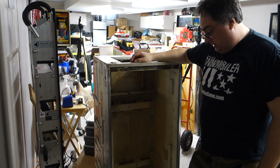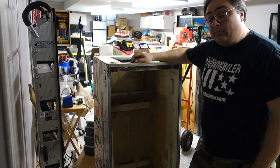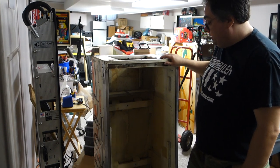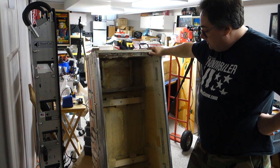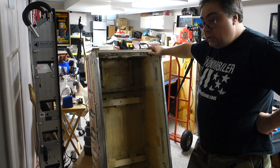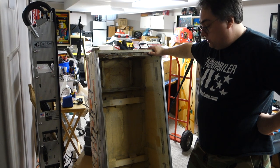Hi, welcome to Mark's Basement Arcade. Today we're going to be modding this pinball cabinet into a shelf unit to carry all my pinball tools.